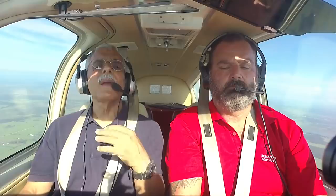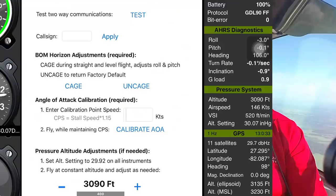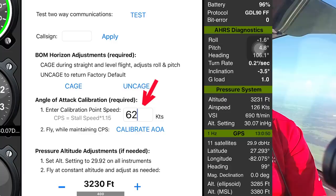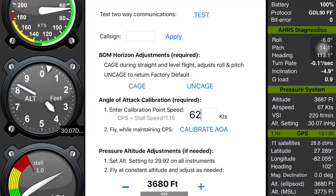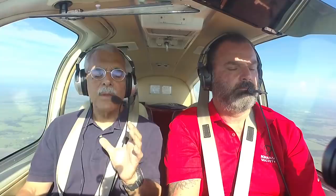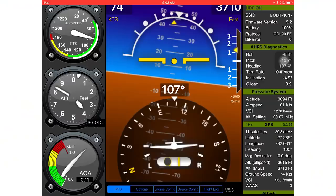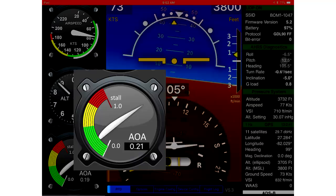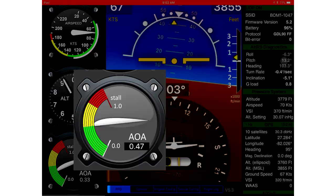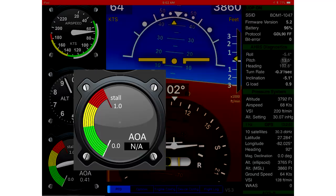This is worked out in the software through a calibration process. Level recommends multiplying your clean stall speed by 1.15 — on the Bonanza that comes out to 62 knots. You plug that into the app, then slow the airplane to 62 knots and press 'calibrate,' which tells the AOA application what speed you're at so it can display angle of attack. The AOA isn't really in degrees — it's more of a relative lift reserve indicator. The gauge is calibrated green, yellow, and red, where red means you're getting close to the stall angle of attack.